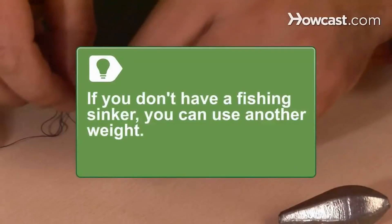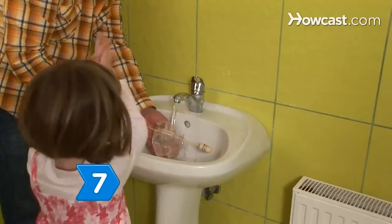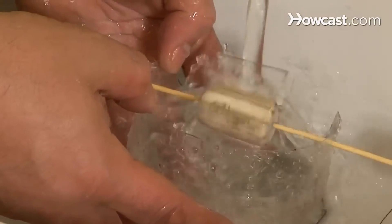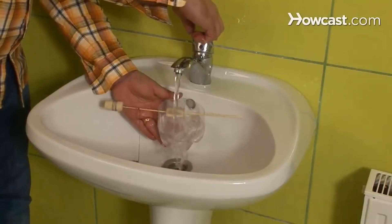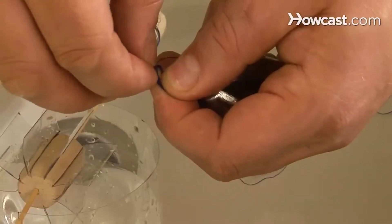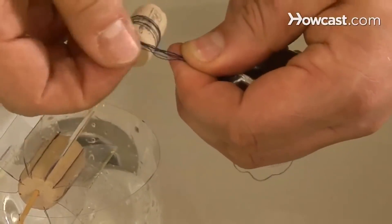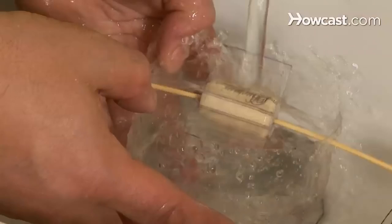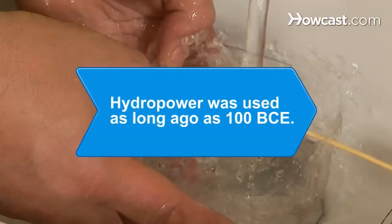If you don't have a fishing sinker, you can use another weight. Step 7. Put your water wheel in the sink and turn on the water. Watch the water turn the wheel and see if it produces enough energy to wind the string around the cork and lift the sinker. Once you're able to lift the sinker, increase the weight and see how much you have to then increase the water pressure to lift it. Did you know? Hydropower was used as long ago as 100 BCE when the Greeks and Romans placed vertical water wheels in streams or rivers to grind wheat and corn.